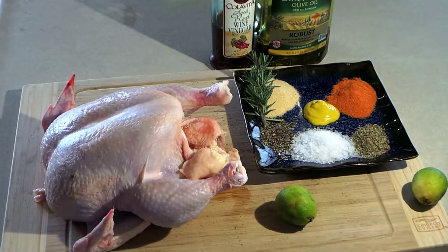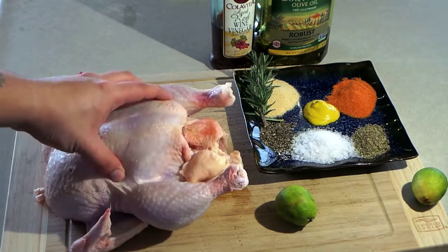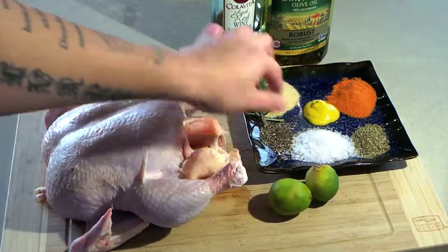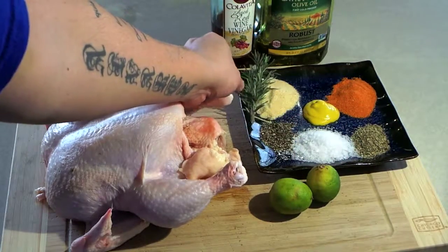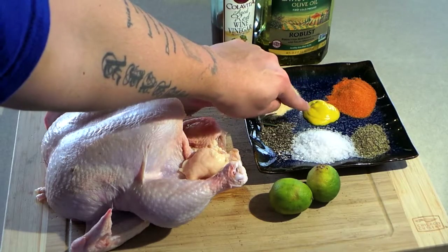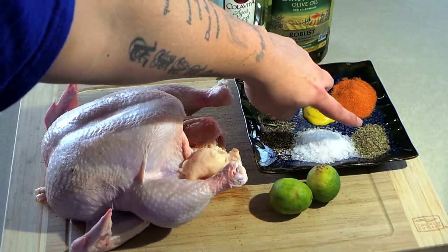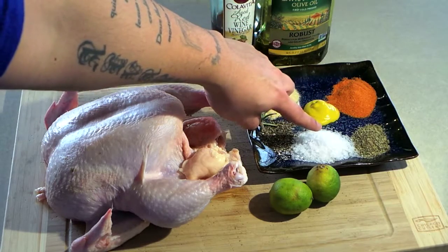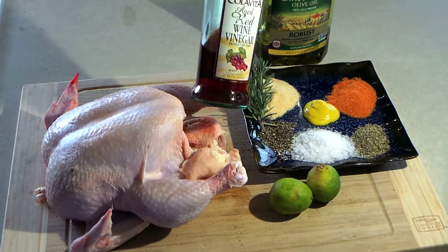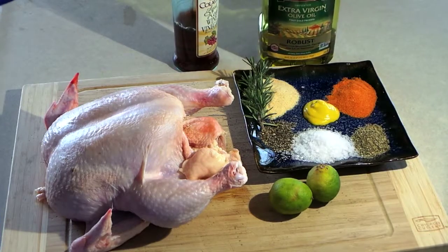Here are the ingredients for the grilled chicken. I have about 5 pounds of a whole chicken. I'm going to make a paste to rub the chicken with. I have about 2 limes, a sprig of rosemary, 2 tablespoons of garlic powder, a tablespoon of mustard, 4 packets of sazon goya, a tablespoon of oregano, 3 tablespoons of salt, a tablespoon of black pepper. I'm also going to use some red wine vinegar and some extra virgin olive oil.